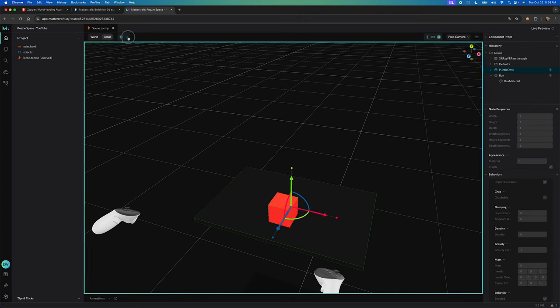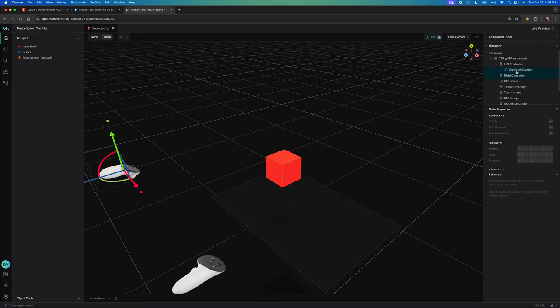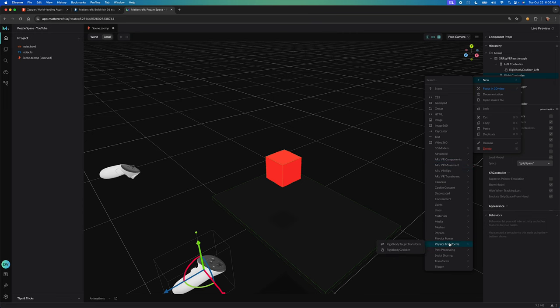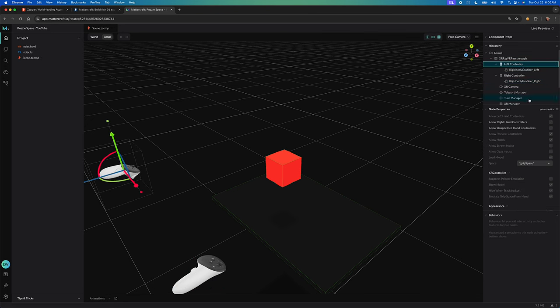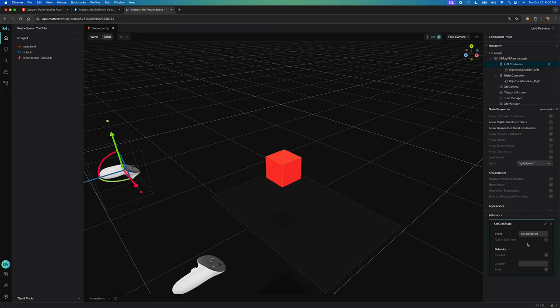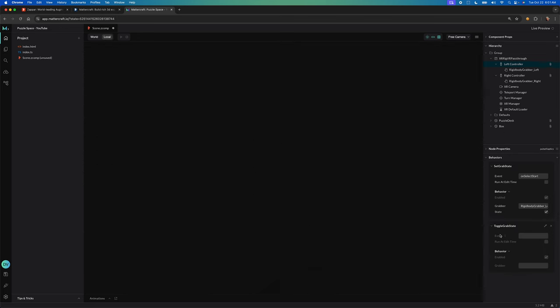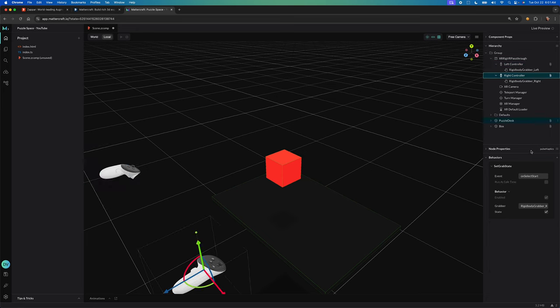When you hit play, you can see the cube collides with the desk. On the left and right controller, we need to add a component called the rigid body grabber, which allows you to grab any objects designated as grabbable. Make sure to set the radius — I used 0.1 — and enable grab at current distance so we can grab objects when colliding with them. Then add a set grab state component and a toggle grab state associated with on select end, so the system knows when we stop grabbing. Repeat this for the right controller.